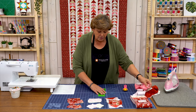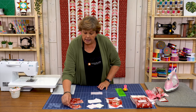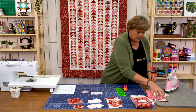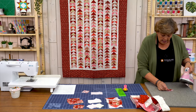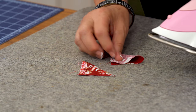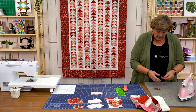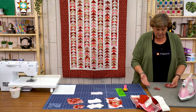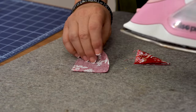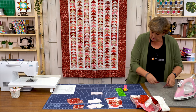Let's make a flying geese block so you can see how to do this. First I take my 2½ by 4½ rectangle that makes the body of the geese, and I choose two 2½ inch squares for the sides to give it that flying geese look. I'm going to iron them in half — you can draw the line or iron. You really want to iron it outside in; if the fold goes inside it's very difficult to sew. You always want to sew in the ditch, not on top of the mountain.